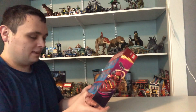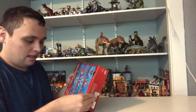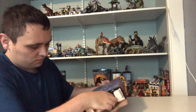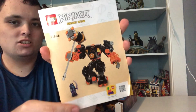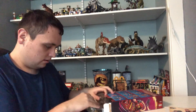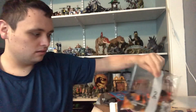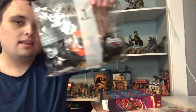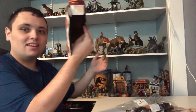And now let's open up the box and see what comes inside. It comes with a small instruction book, bag number two, and bag number one. And that's it for the box.